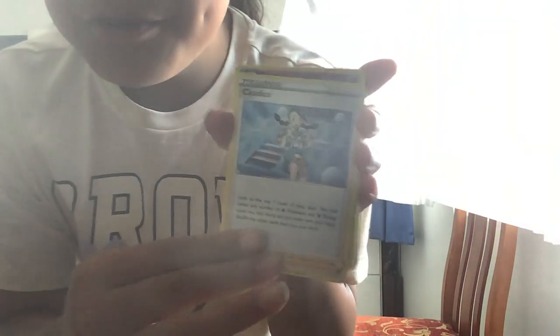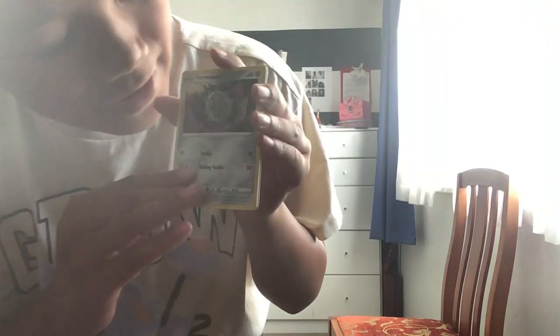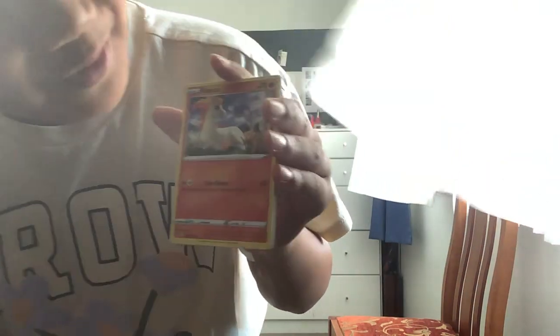So we got this random card, this, this, this, this. Yes! Pikachu! Oh guys, look at what I got! That's probably the best card we've got in this pack — it's a nice shiny!